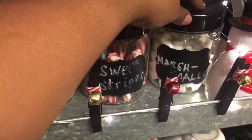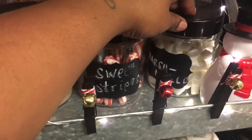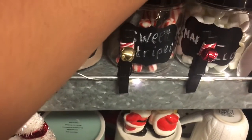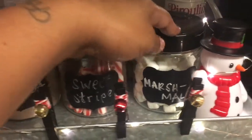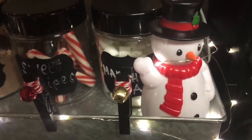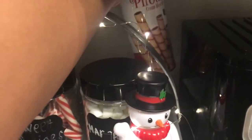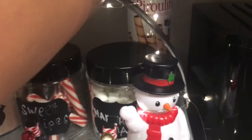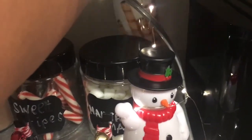Right here I just have some marshmallows. And then here I just have some Pirouline little cream-filled wafers that they can also use to have a snack with their cocoa. I just thought these were so cute — these are from Dollar Tree as well.